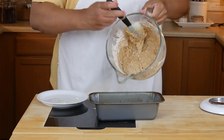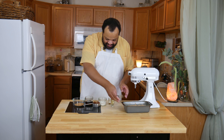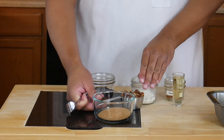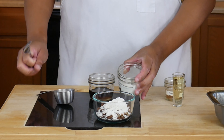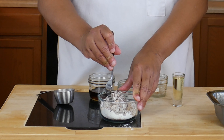Once this is combined I'm going to put this into a greased loaf pan and set it aside. Then we're going to make a topping. This topping is sugar, pecans, flour, and cinnamon — I probably should have done this in a bigger bowl.